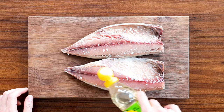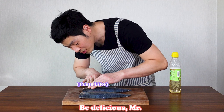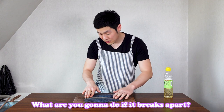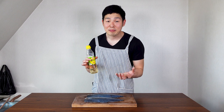So we're gonna cover each fillet in vinegar, getting it in all the nooks and crannies. Make sure you get both sides. And don't worry about the vinegar smell — once you cook it, it will evaporate and you can't smell it.